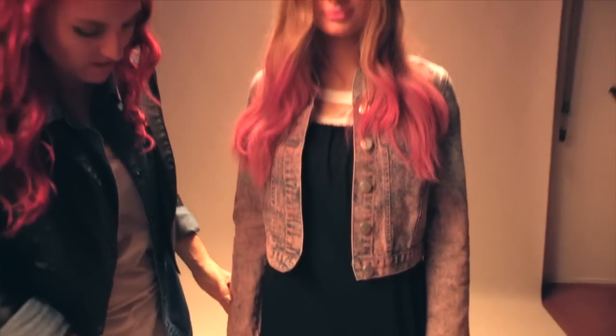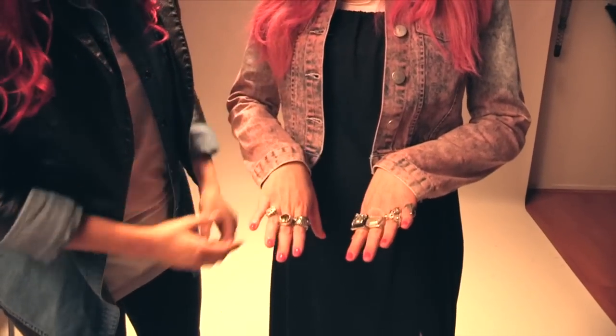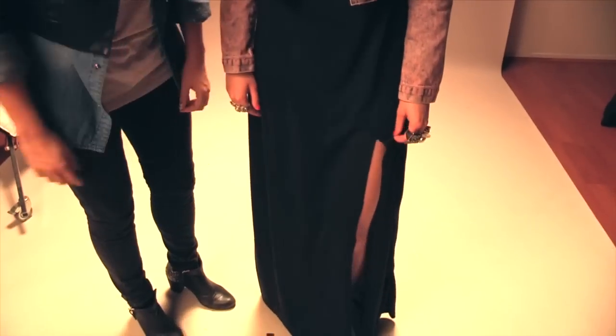For this one I thought I'd have fun with the pink hair and create a bit of a 90s look. I've layered it up by putting a white t-shirt under the dress and then a denim jacket over the top. I also layered up a lot of rings for that grungy 90s feel and also cut a big split in the side of the dress.